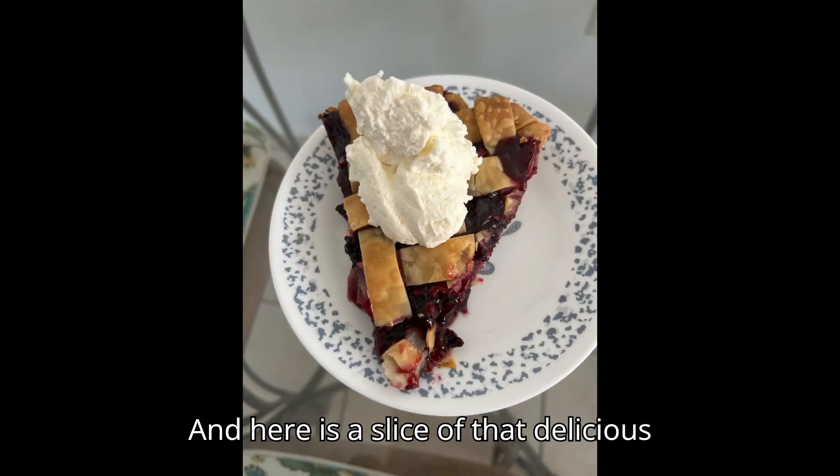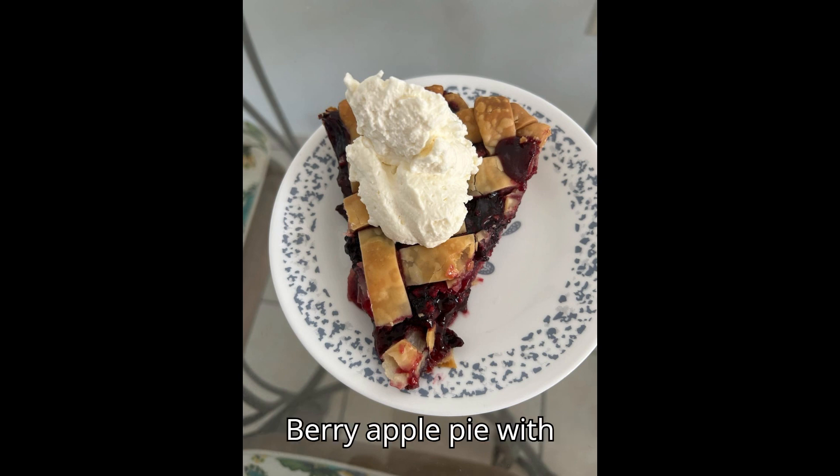And here's a slice of that delicious berry apple pie with homemade whipped cream.